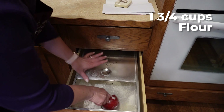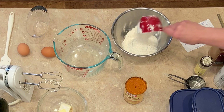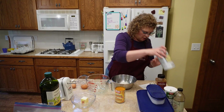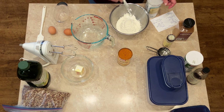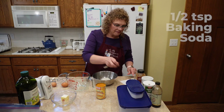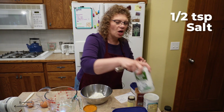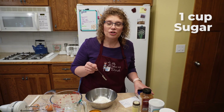So we're going to start by getting all of our dry ingredients together and then our wet ingredients together. First off, let's get some flour — we're going to need one and three quarters cups of flour. So we got our flour. The next thing is baking powder; I need a teaspoon of that. Then we need a half a teaspoon of baking soda. Half a teaspoon of salt. And a cup of sugar.